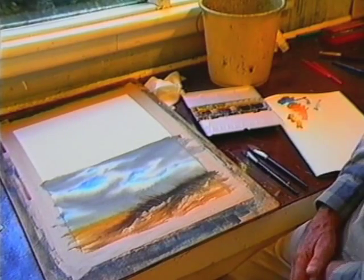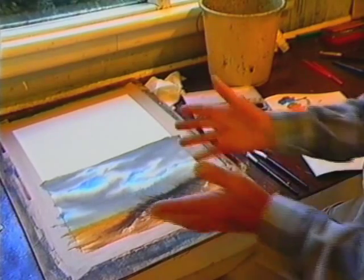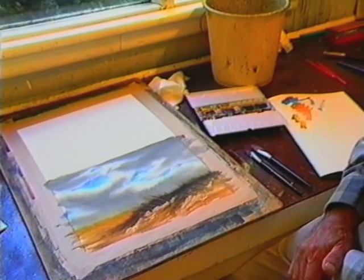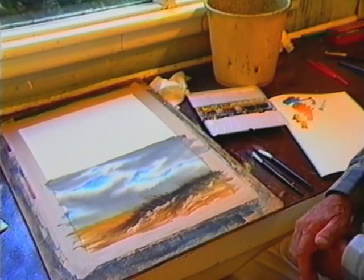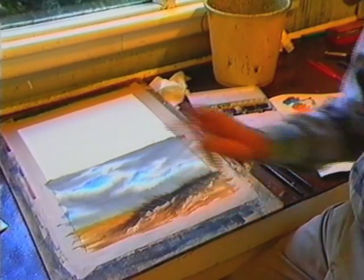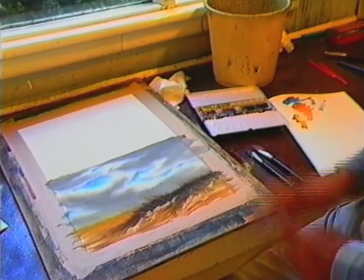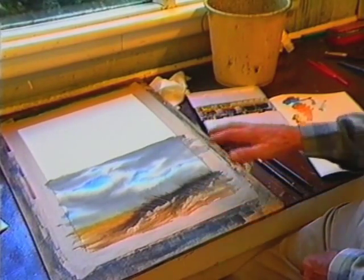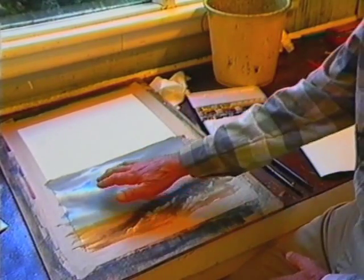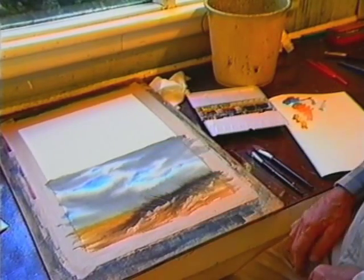There's one thing you must keep in mind all the time — that failing is part of being a watercolourist. I'm going to show you how I paint that cloud study, and I'm never absolutely certain it'll come out exactly as I want it. I certainly won't be able to paint it exactly as shown, because it's going to be done wet in wet — I'll explain that when I come to it. When you're doing wet in wet, you just do clouds, but they won't be exactly the same.